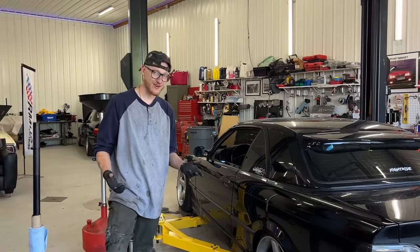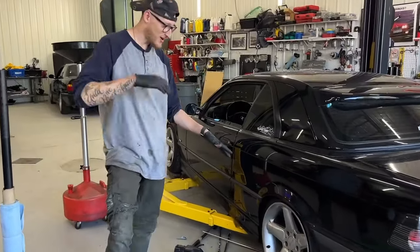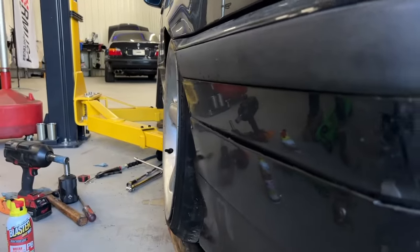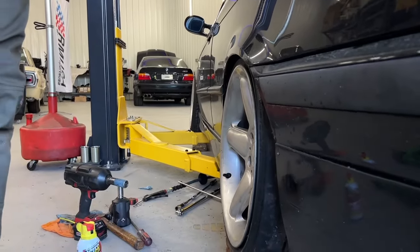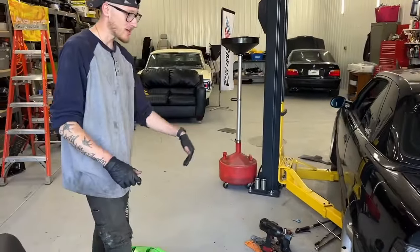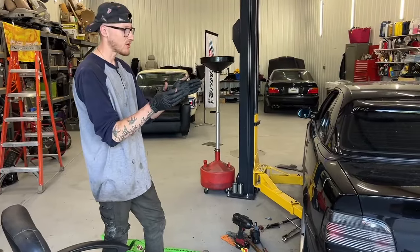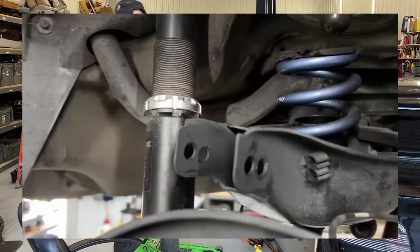After a bunch of hardship, some trial and error, and a ton of frustration trying to figure out what somebody else did on the internet — we did it. Check out this fitment. Adrian, come on in. This is an 18 by 8.5 — the offset is what matters here — this is a plus-13 wheel on a stock body, and we have wheel gap. I've never been more excited to see wheel gap on a nice car in my life.